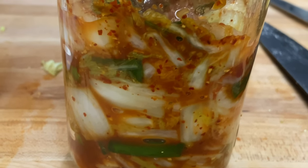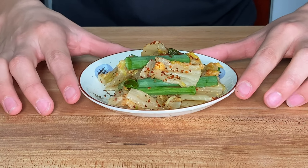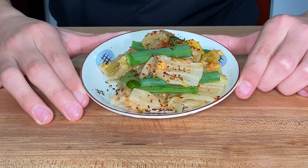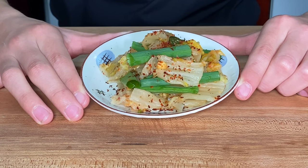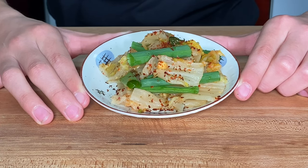We'll ferment for about two to three days. About two to three days later, here's our final product — it has a beautiful flavor and it's nicely fermented. If you like a stronger fermentation flavor, go ahead and ferment it for a day or two more.